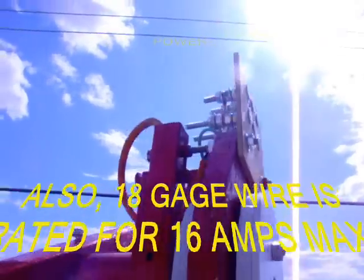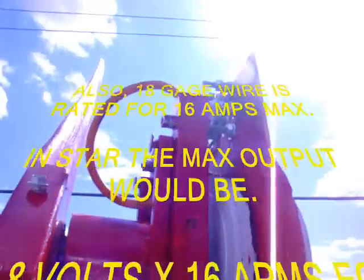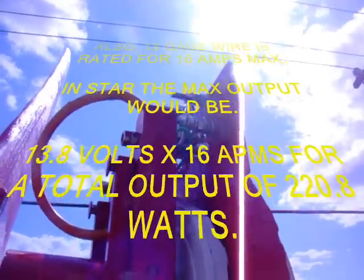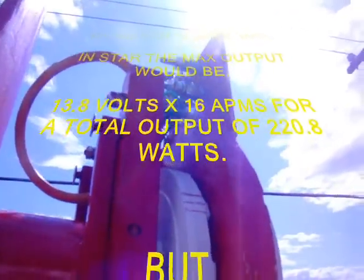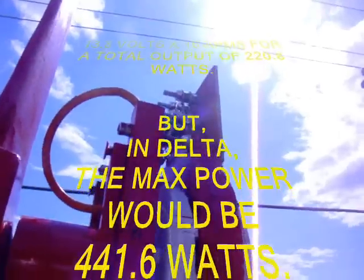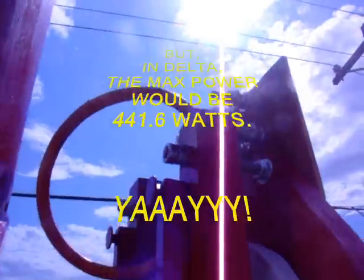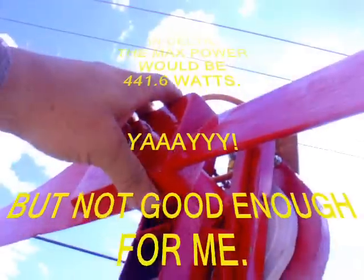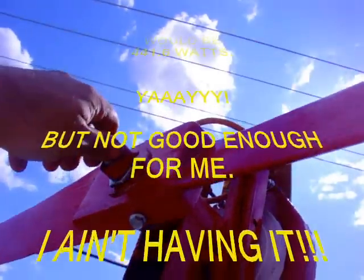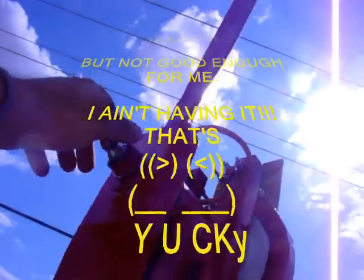Lift is responsible for most of the blade's power. Also, 18 gauge wire is rated for 16 amps max. In star, the max output would be 13.8 volts times 16 amps for a total output of 220 watts. But in delta, the max power would be 441.6 watts.